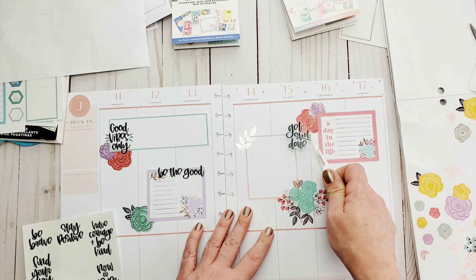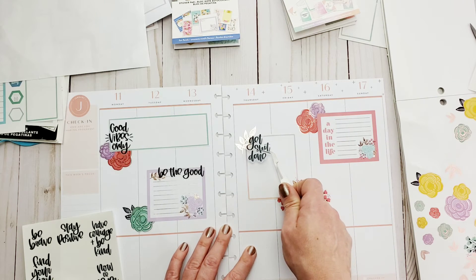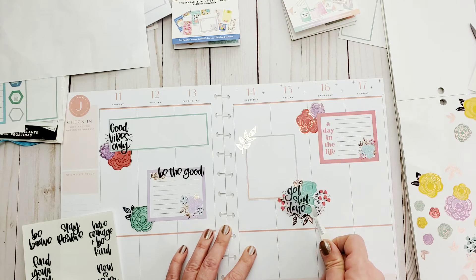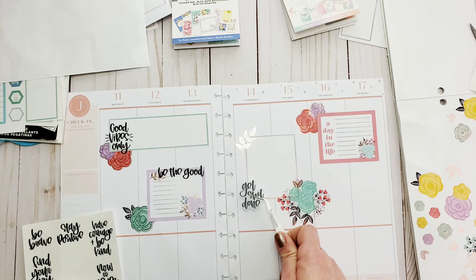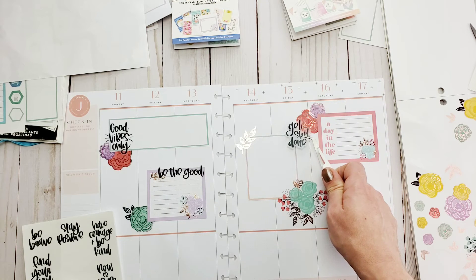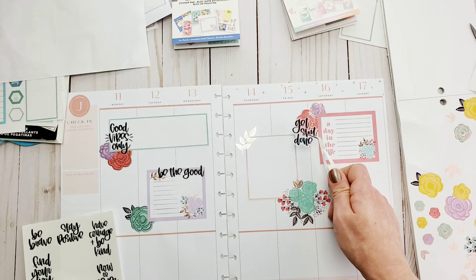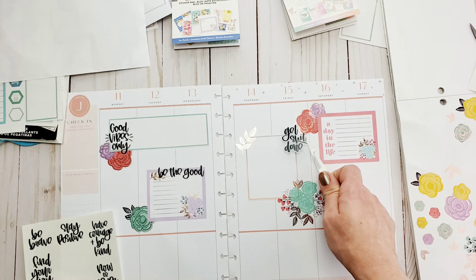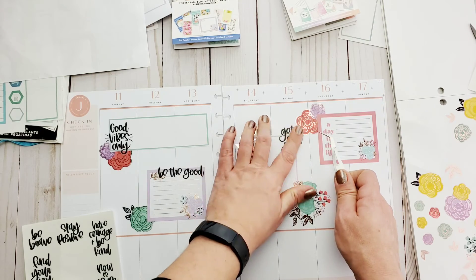For Thursday/Friday I want 'stay positive' but I feel like I already have that with 'good vibes only' and I'm already 'being the good,' so maybe this should balance it out — this is going to be 'get shit done.' I like it at the bottom but it feels like too much on one side, not balanced. But I'm going to trust my gut — that was the first place I wanted to put it — so I'm going to follow the sticker's advice and just put it on the page. Done.